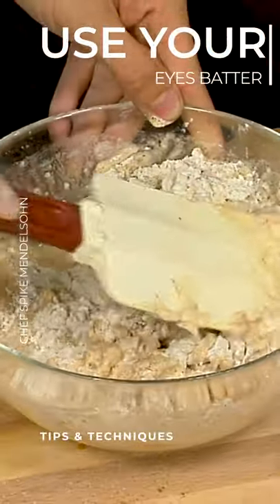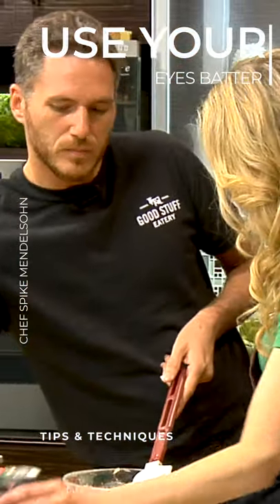It's a little thick and clumpy, so we're going to add a little bit more liquid. Beer too? Yeah.